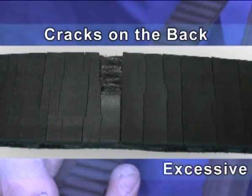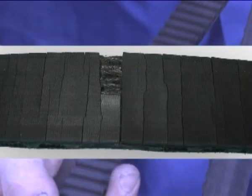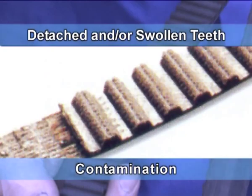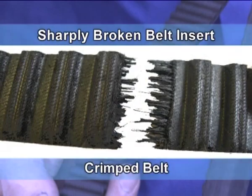Cracks on the back: excessive heat or incorrect belt structure. Detached and/or swollen teeth: contamination. Sharply broken belt insert: crimped belt.